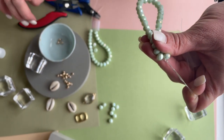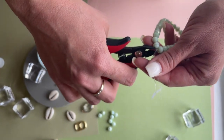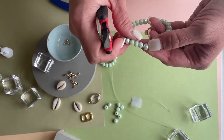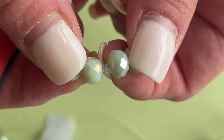Once it's dry I'll use my cutter, or you could use scissors, and I'll cut the ends. It's really not offensive but you do still see that little knot.